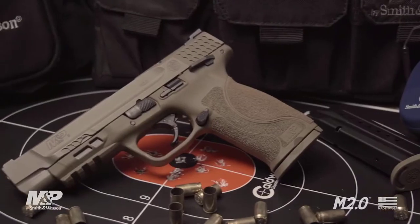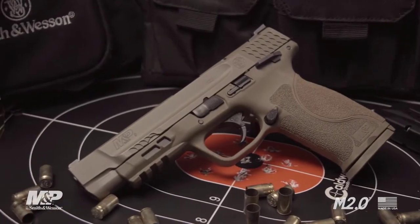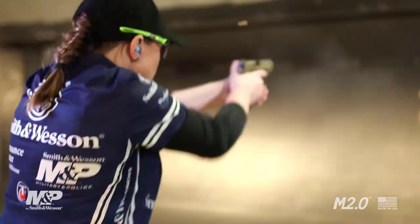After ten years of incredible performance and dependability, let me introduce the new M2.0. I'm Julie Golub, the captain of Team Smith & Wesson. As a former soldier, MP, and now as a professional competition shooter, I'm very excited about this next generation of the M&P pistol.